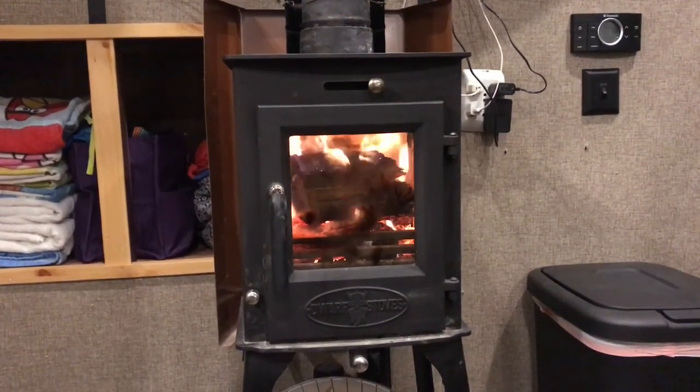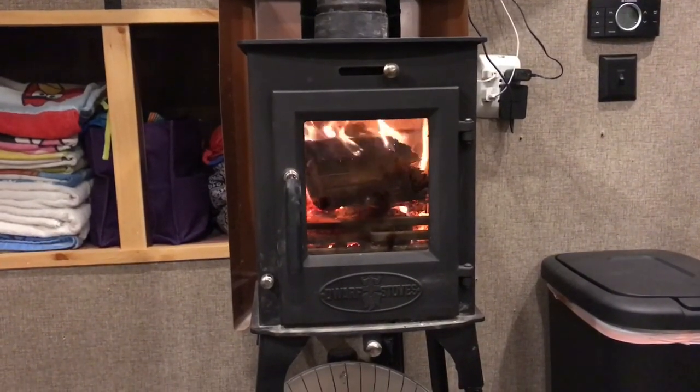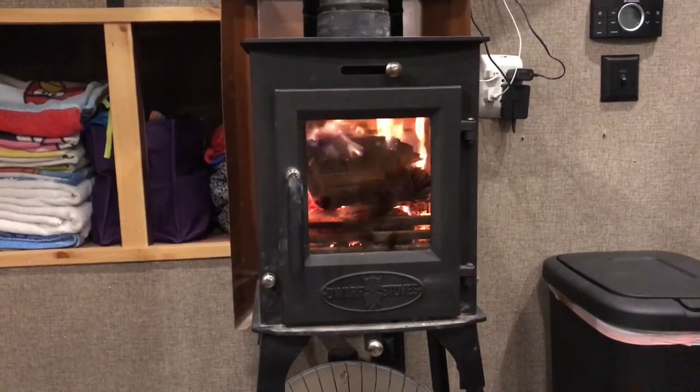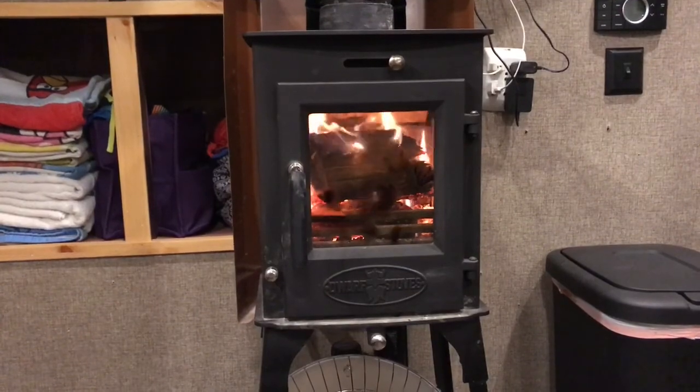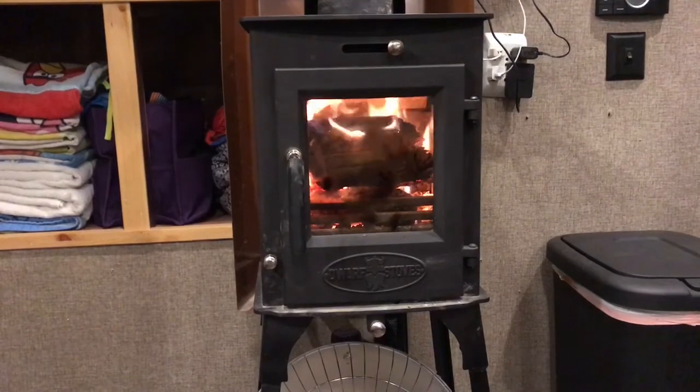I thought we were done with the winter season, but we had a cold front move through. I thought I'd do a video here on our tiny wood stove that we installed in our 2016 Keystone Montana fifth wheel camper. This stove is from tinywoodstove.com.